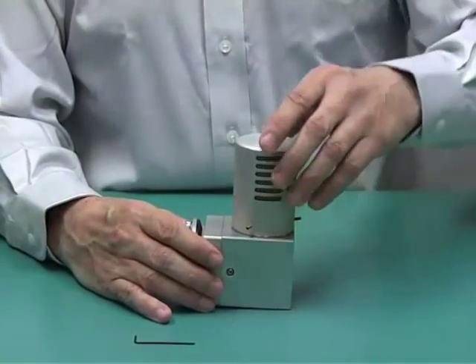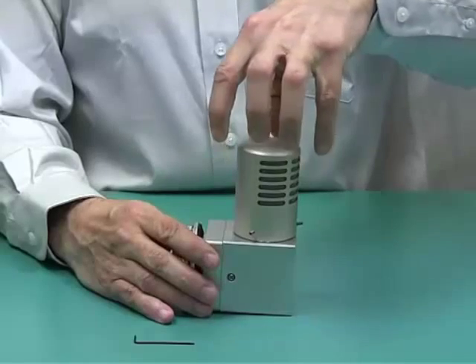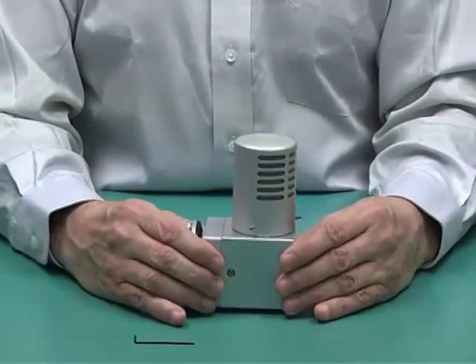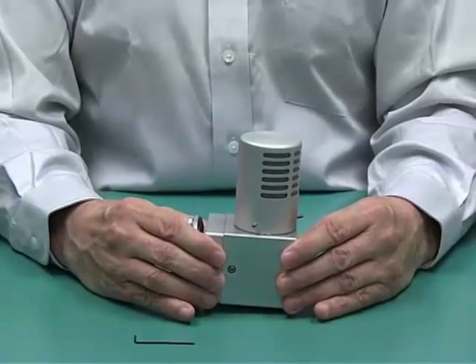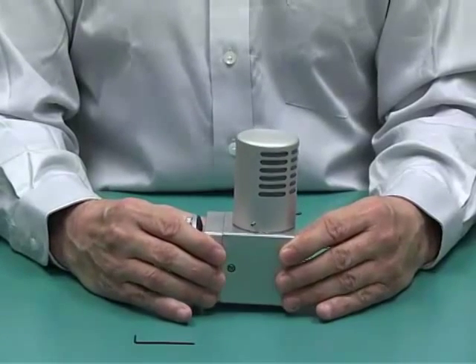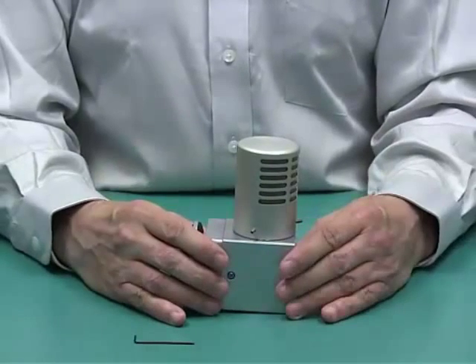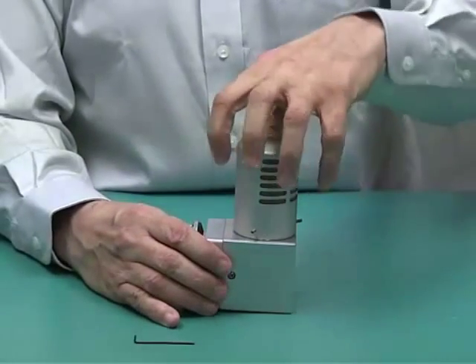This is also available with a stainless steel cap or an anodized aluminum cap. The body of the system is 6061-T6 anodized aluminum, which is great for seawater and water applications. But for customers that require all stainless steel, we offer the stainless steel cap.